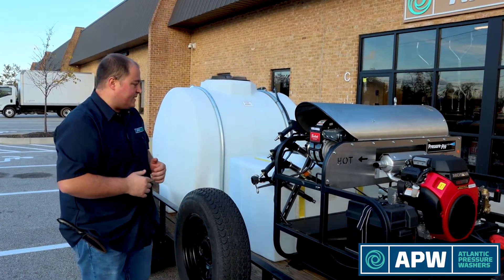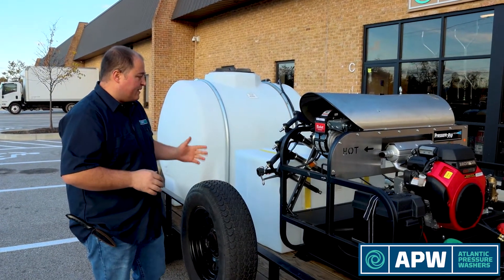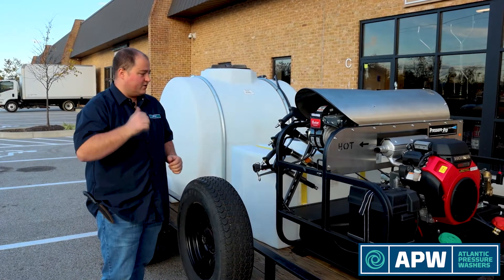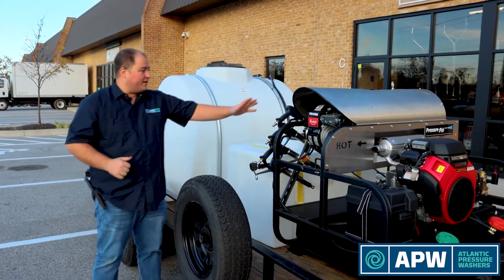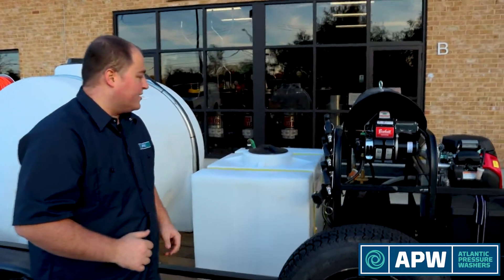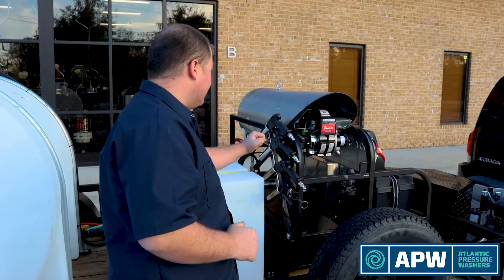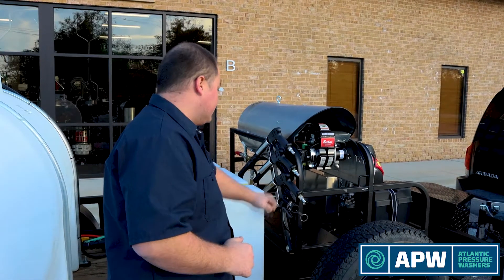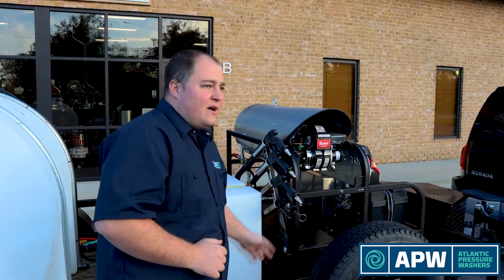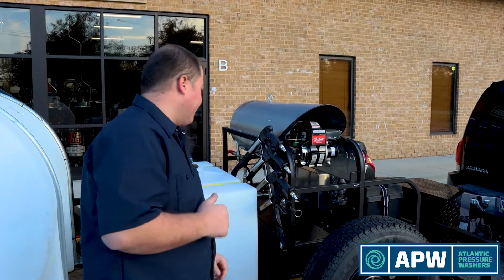In our test scenario we were able to get this up to about 200 degrees Fahrenheit, which is great considering the amount of accessories we've loaded onto this. Right on the back of our hot water skid we've mounted flush our four-rod lance holder. We have a 48 inch lance, a 36 inch lance, and a 12 inch lance, along with a slot for our chem gun — another 12 inch lance that's exclusive for the diaphragm setup.